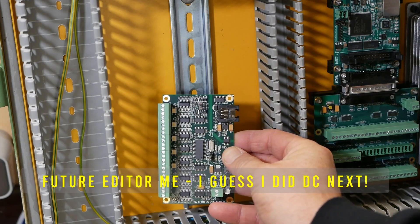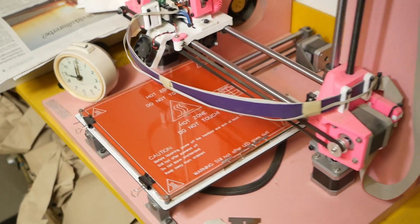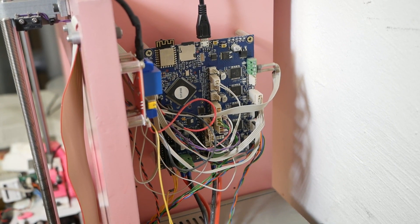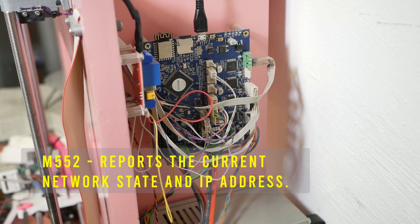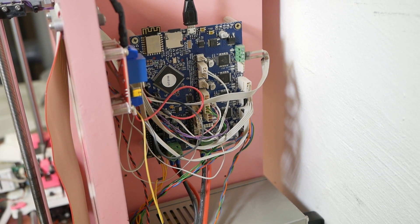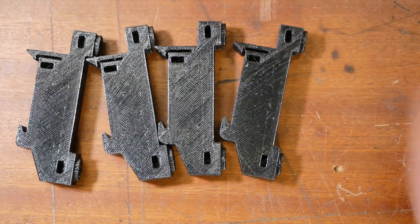I need to mount this analog control board and also this IO board, but unfortunately I've been having some trouble connecting to my 3D printer. It's got one of these Duet WiFi boards but it's kind of hiding from me — I use the M552 command to interrogate it and ask what IP address it's on, but even if I find that I type it into the web interface and it doesn't want to connect. Luckily one of our generous patrons, Jörg, who lives locally, offered to print these for me.